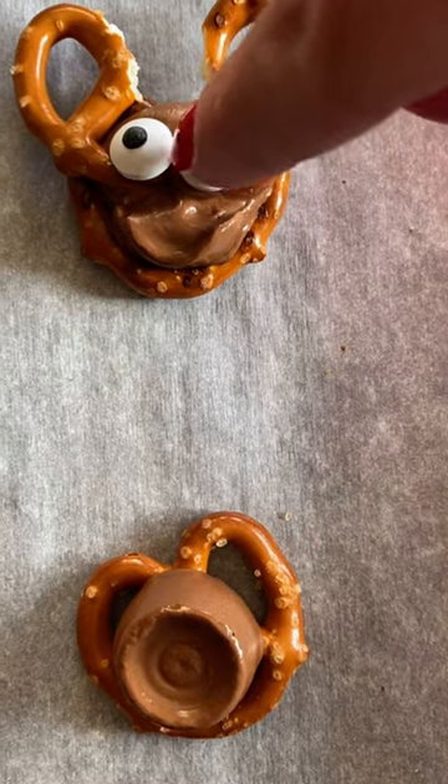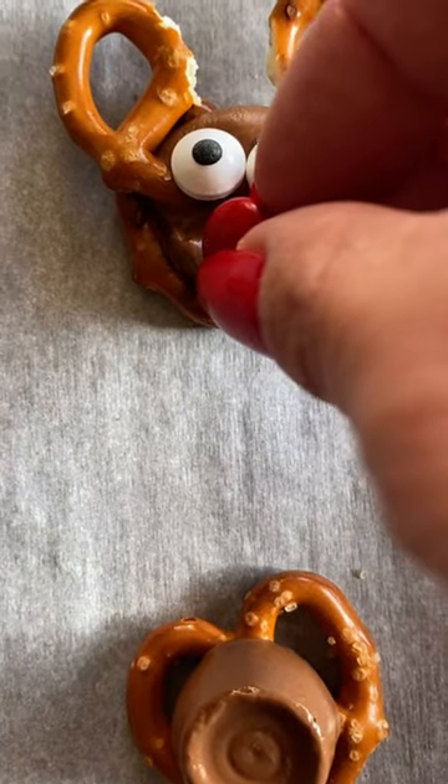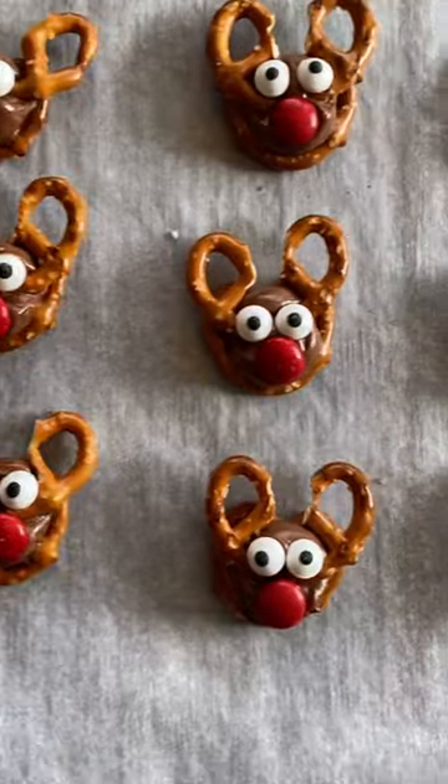Add your red nose and let them harden completely before serving. You can find the complete instructions on poshinprogress.com.